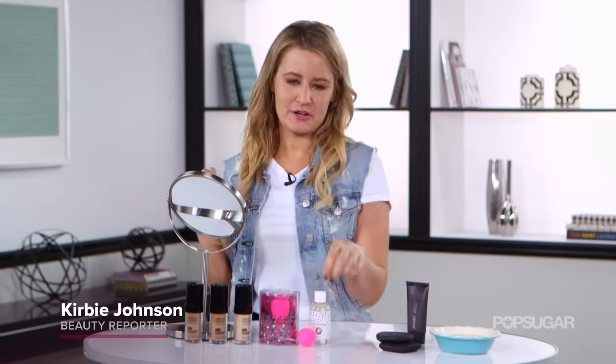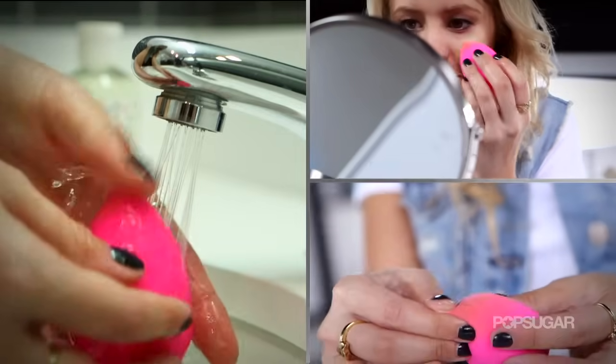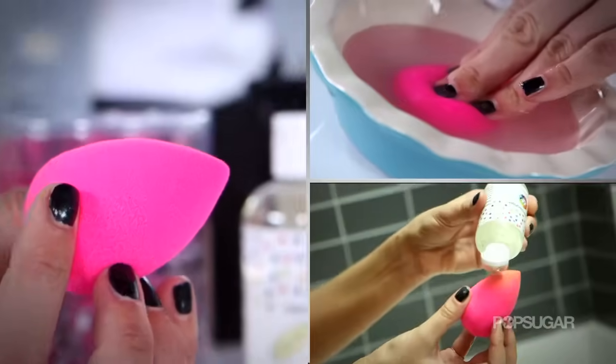Hey everyone, it's Kirby. Today I'm teaching you exactly how to use the Beauty Blender Sponge. This is a beloved product, especially if you like to use tinted moisturizer or foundation, but there is a correct way to use it, and here's how.